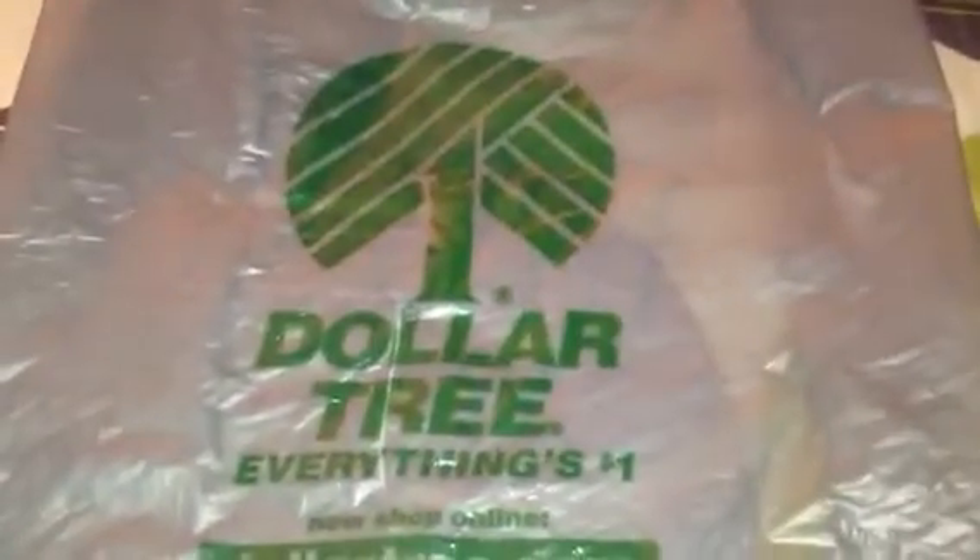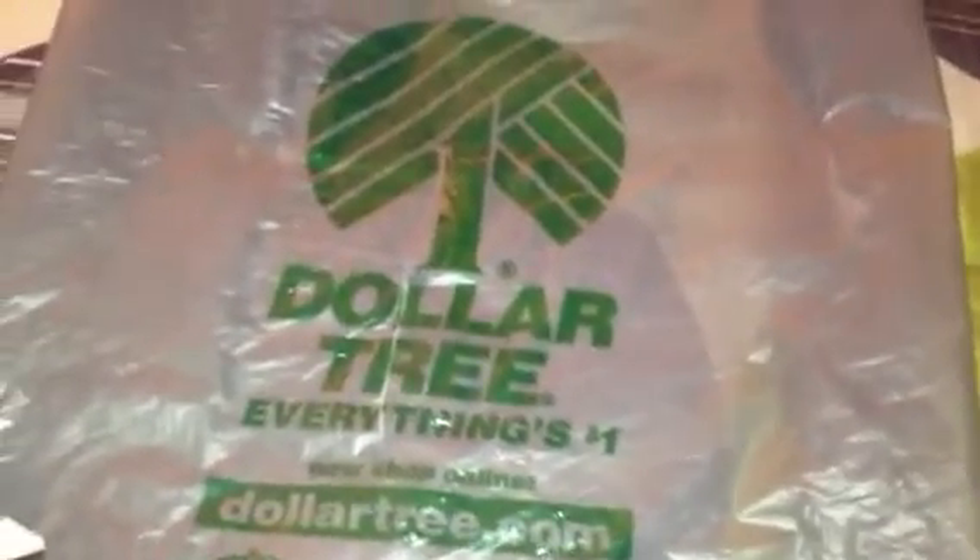Hi everyone, welcome back to my channel. This is Eve and I'm back with another Dollar Tree haul. Let me go ahead and show you what I got today.